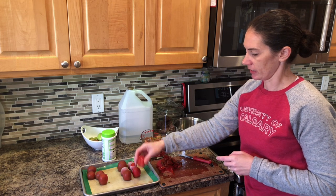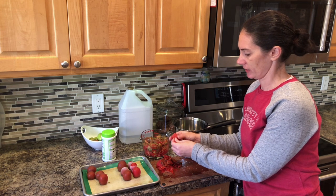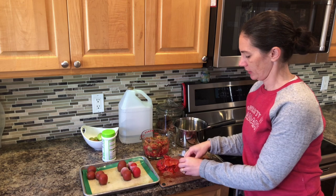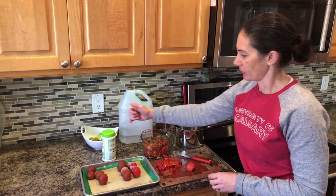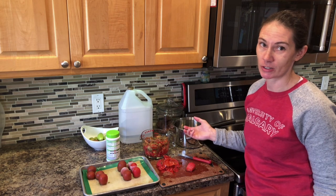And now that they are a little bit frozen, I can peel the skins off fairly easily and chop them up. I'm just going to measure them out and use a prefab mix with some vinegar and the tomatoes and just make a quick salsa.